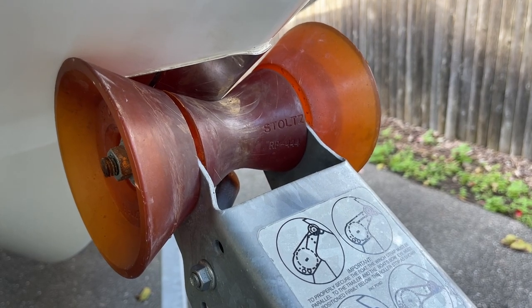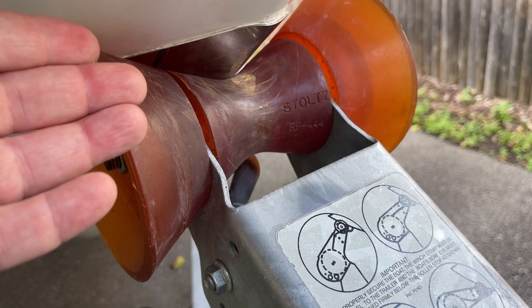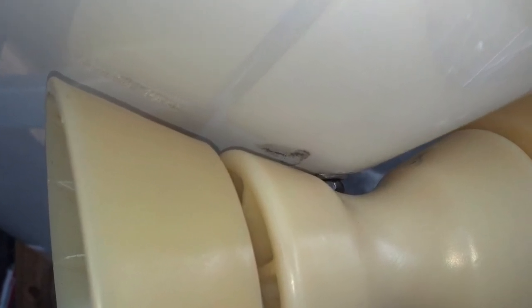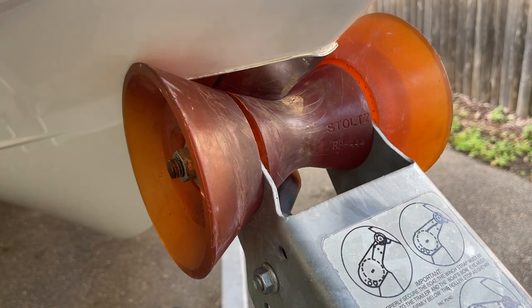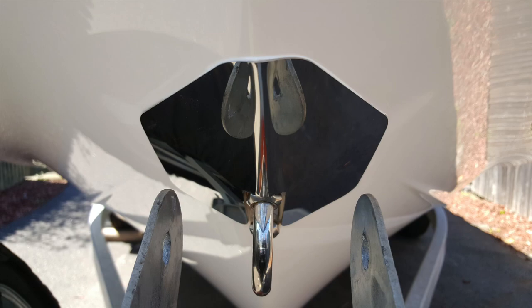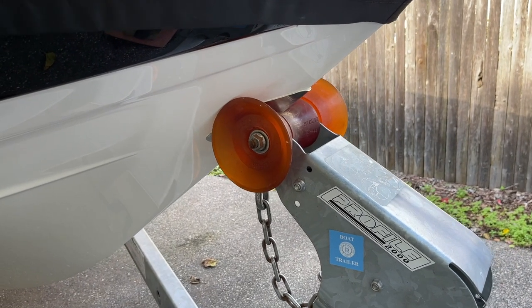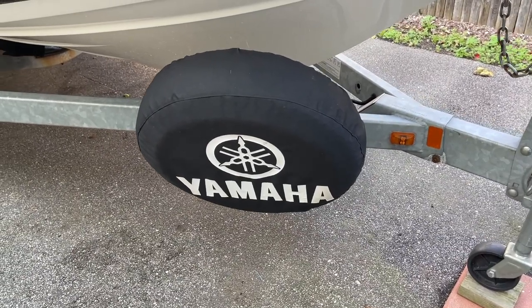Of course we have the Stultz roller. Many of us know that the factory rollers on some trailers are made of a very hard plastic material that can scratch and scuff the hull. The Stultz is definitely softer and more forgiving. I also installed a stainless steel bow shield — I like the look of it and it gives a nice contact point for the hull to meet the bow roller.